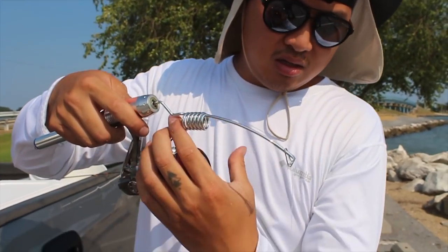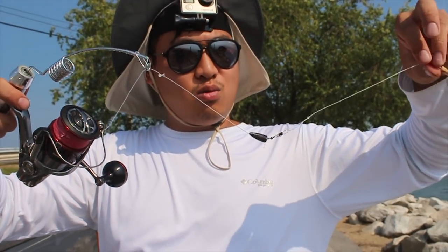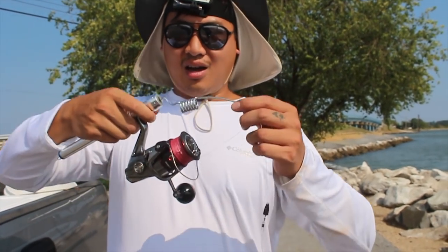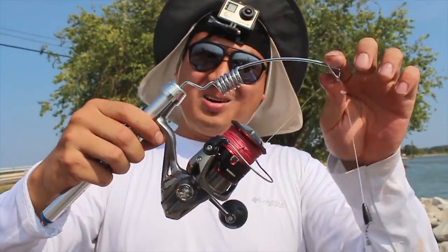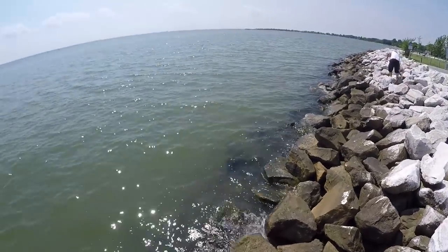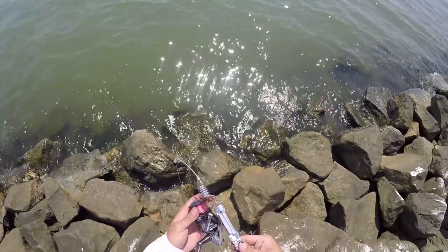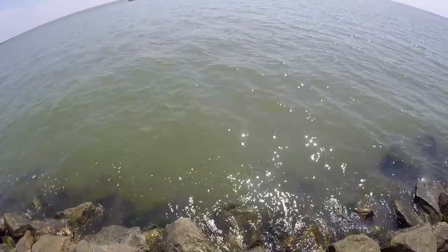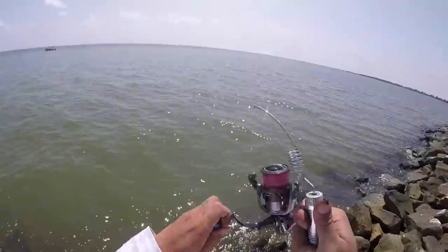I think there's a lot of flounder in here. So how we're targeting these flounders: we're casting this out, let it sink, and kind of really slowly retrieve it back. This lure should be right off the bottom. That's how flounders hunt — they don't really go out and hunt; they'll stay in the same spot, use their camouflage to their advantage, and ambush prey that comes straight above them. I'm not sure how well this rod's gonna work, let's give it a try.